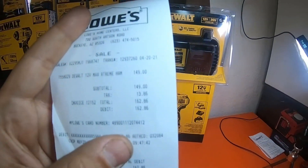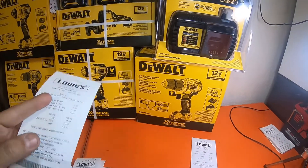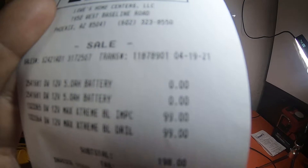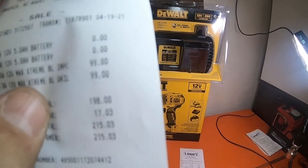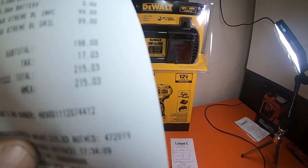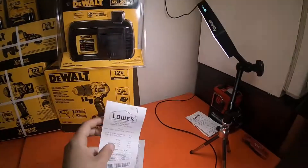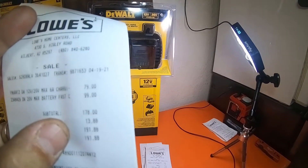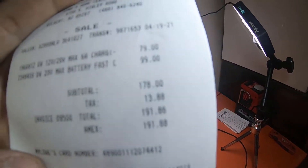The hammer drill kit receipt is right here — $149, ending up at $162.86 with $13.86 in tax. This receipt shows two 5 amp hour batteries at $0 each, and both kits — the Extreme impact driver and the drill driver — at $99 each, for a total of $215.03. This receipt is for the reciprocating saw at $99 with a free 5 amp hour battery. Then $79 for the 6 amp charger and $99 for the 12 amp charger, totaling $191 out the door.